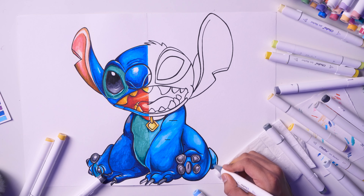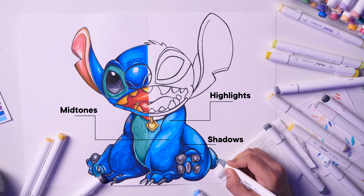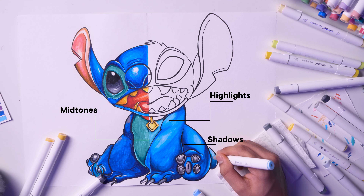Whatever character or artwork you're coloring, if you include these three values — mid-tone, highlight, and shadow — your artwork will look very good. This applies not just to Ohuhu markers but to any coloring medium. That's how you make really great artwork, and if you take care of these three shades, the result will definitely be much more interesting.